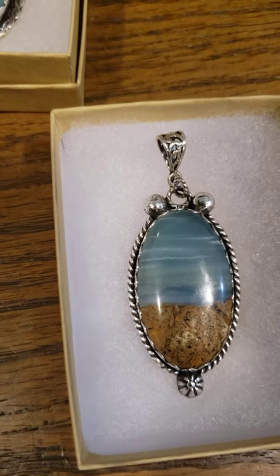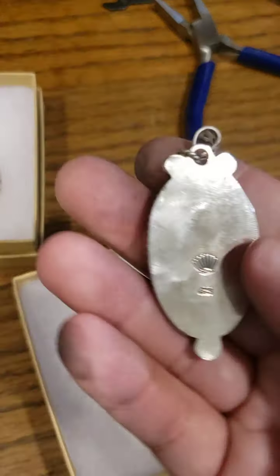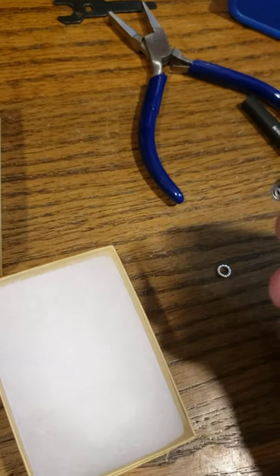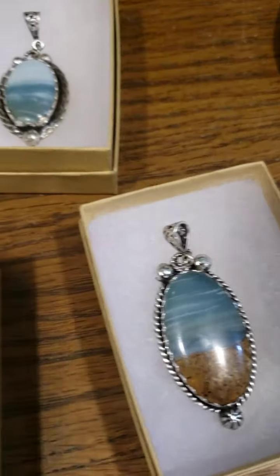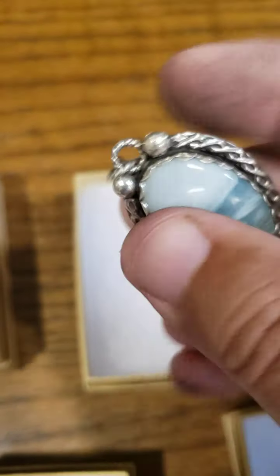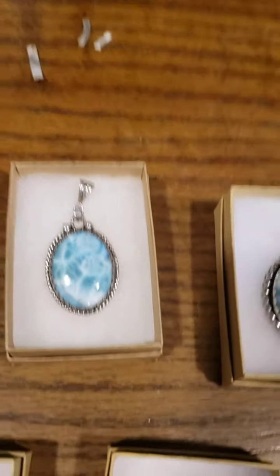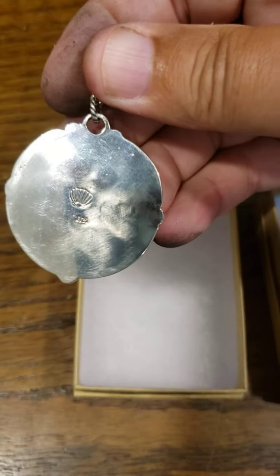Those bails are also hard to fix because a lot of stones can't take heat to re-solder. What I found that works is: I use that same jump ring, but when I solder my bezel I solder that ring right to the backplate — not the bezel strip. You get a permanent bond and it will never come off. I use twisted jump rings because the rope design carries visually right up into the bail. Quality jewelry shouldn't break or fall apart, because that's your reputation.